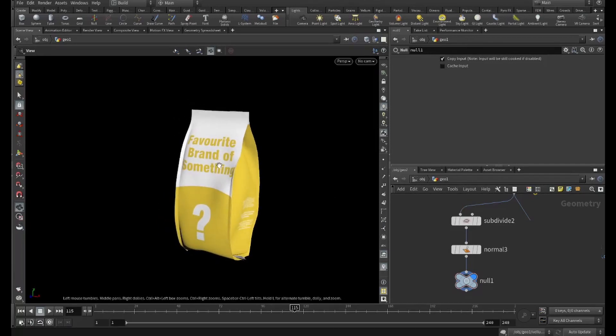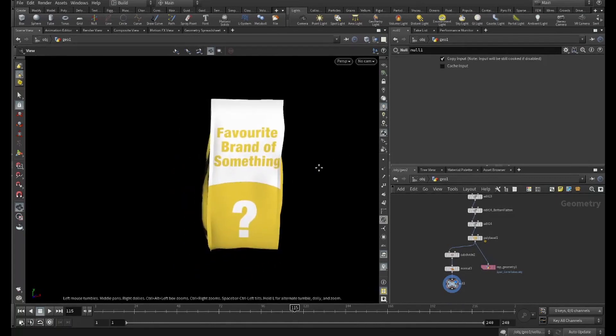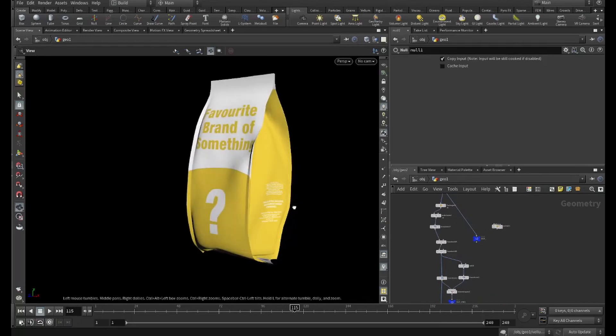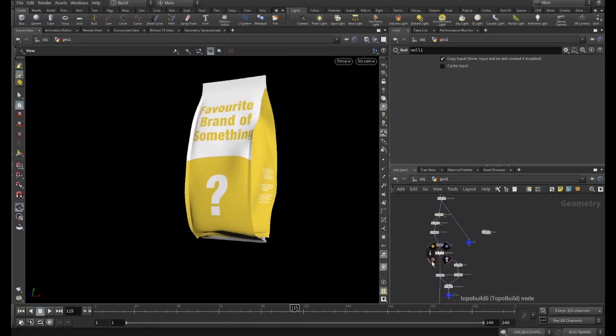Hi guys, this is Linton from South Africa. In this video I'd like to show you how I approach modeling stuff with Vellum, particularly very loose or somewhat organic packaging. Today we have your favorite brand of something that I'll be showing you how I went about modeling. It seems a bit elaborate but honestly in my opinion it's a bit simpler doing it this way than trying to manually model or sculpt it in your favorite sculpting program.